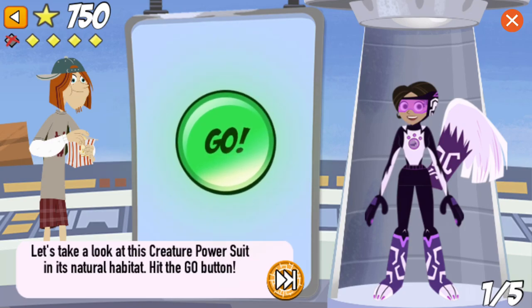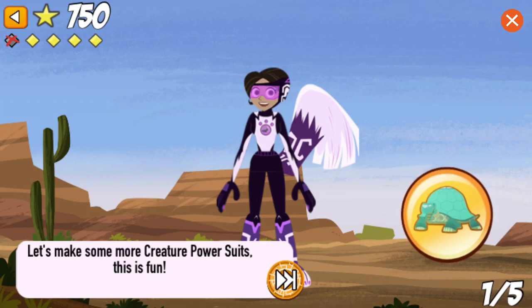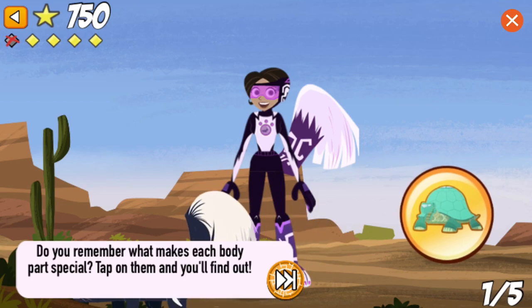Let's take a look at this creature power suit in its natural habitat. Let's make some more creature power suits. This is fun! Do you remember what makes each body part special? Tap on them and you'll find out.